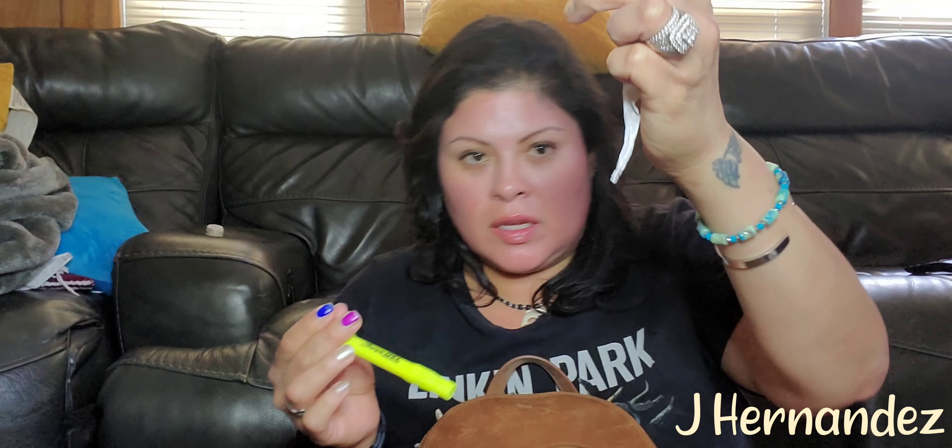Mascara. A straw wrapper. Another highlighter. Lotion. Right now I have Trisha Paytas on — she's showing me her six-month house tour. Could you imagine just earning so much money? That'd be awesome.